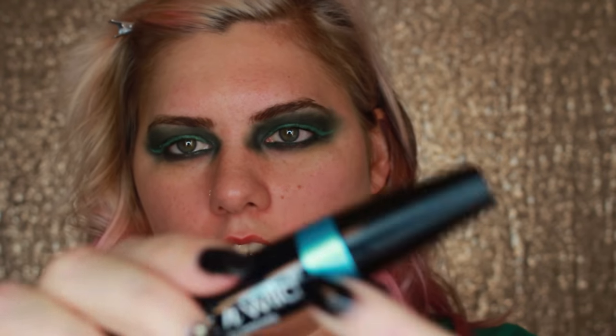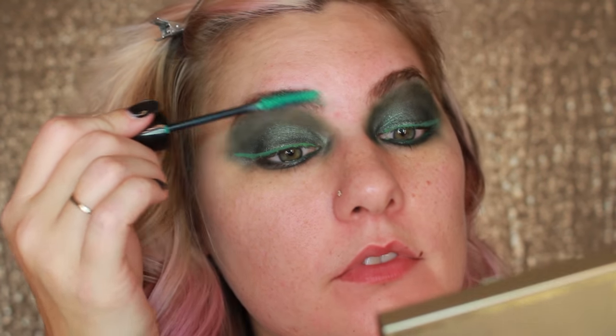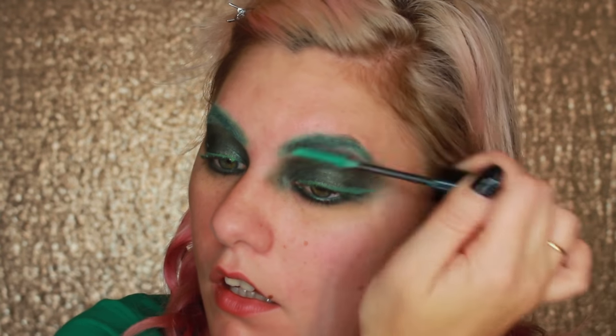And I got this Wet n' Wild Colored Mascara. It says it's seafoam green or something, but it's actually green — the tube is green. Anyways, I'm going to do my brows with it. Then I'm going to use the mascara for my lashes.